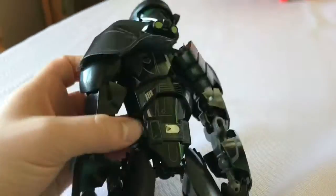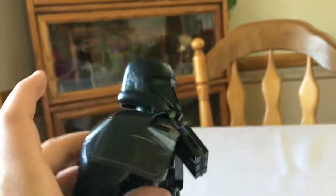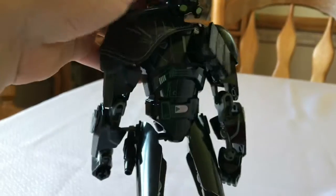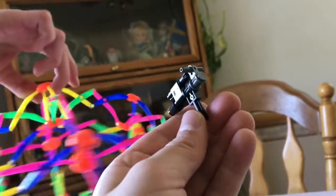And here's the death trooper. There's some sort of command area — it's got that thing there. The head doesn't move and there's no face under there. Right there is a mini blaster, which is pretty cool.